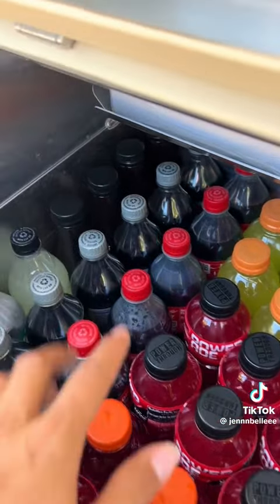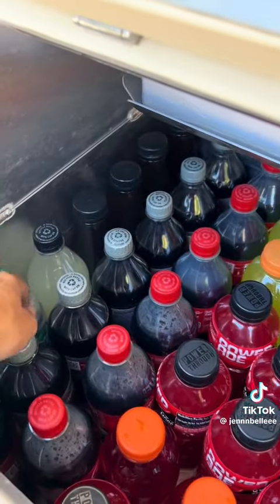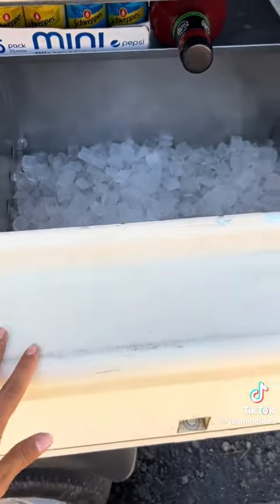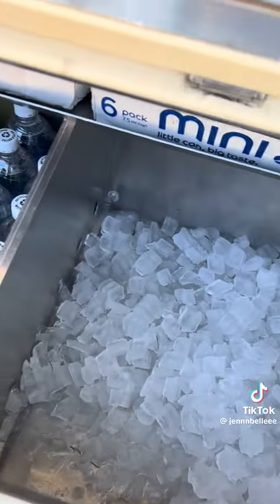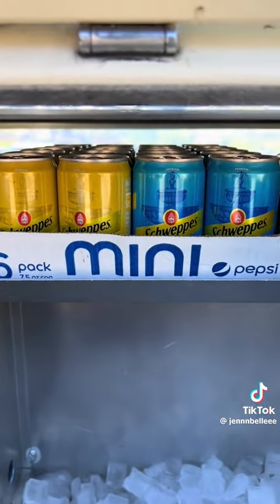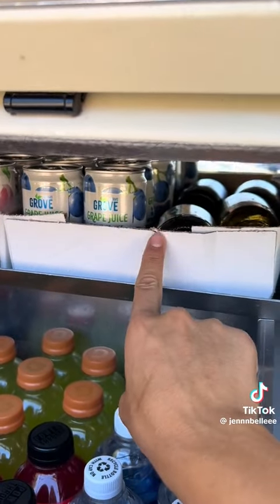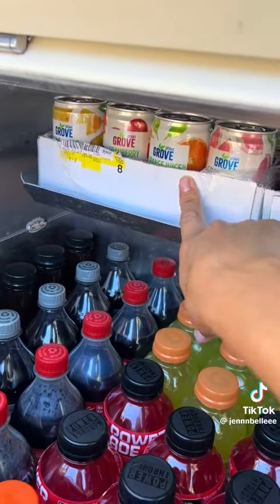So if we open this side up I have my teas, lemonades, sodas, Gatorades, and waters, and then I have my clean ice on this side — I'm about to refill it. I have soda tonic, these are for transfusions obviously, ginger ale, grape juice, and then all the other juices on this side.